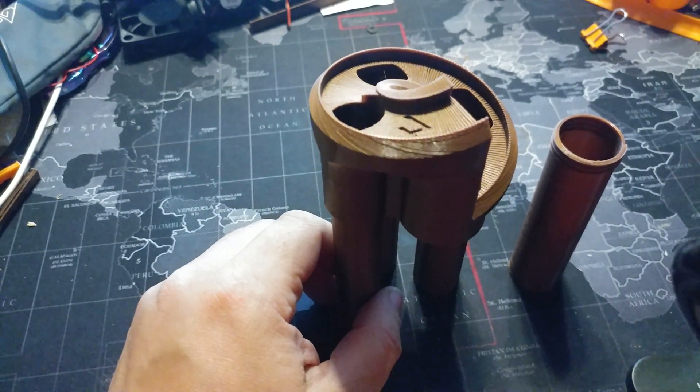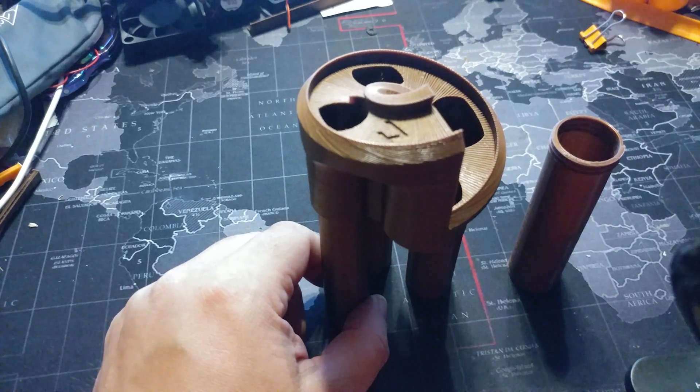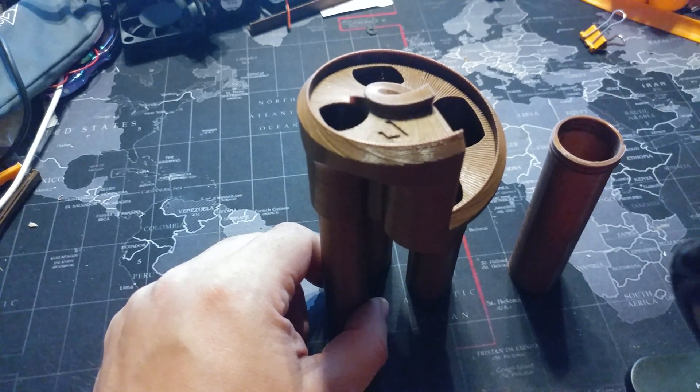Welcome to today's 3D print. This is the Passive U.S. Coin Sorter by Pentland Designs, published June 19th, 2017, thing number 2394199.